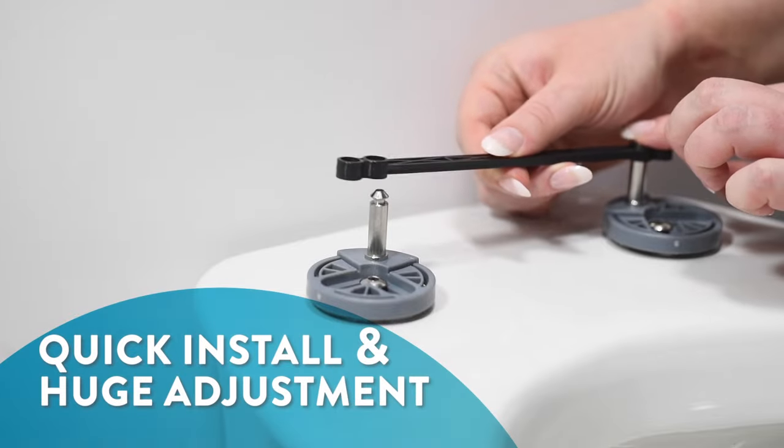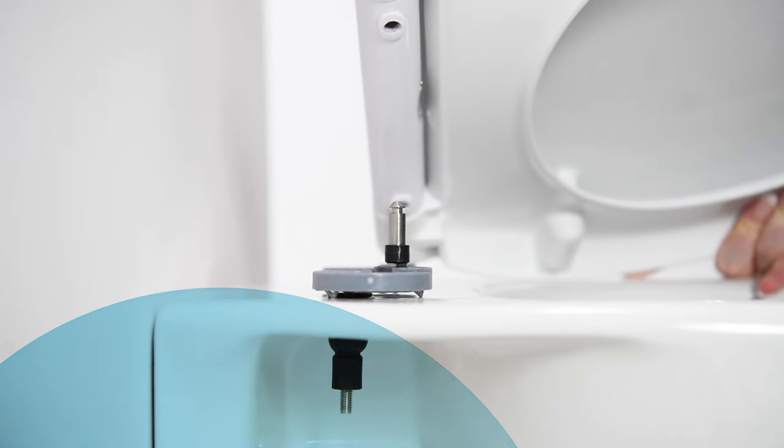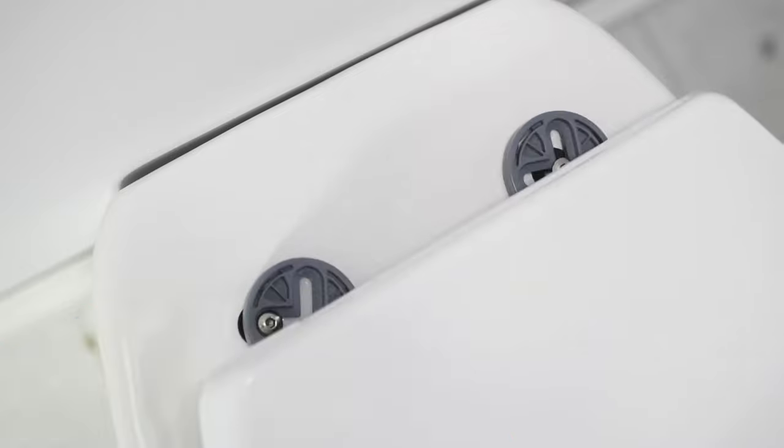Attach the spacer bar to keep the hinges positioned correctly, then locate the seat. The hinges have collapsible support so you can safely adjust the seat position before locking in place.